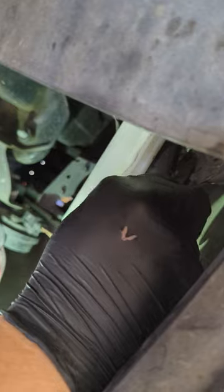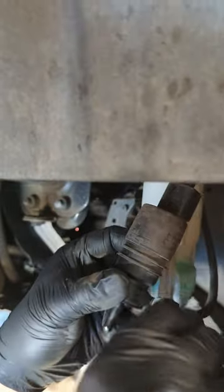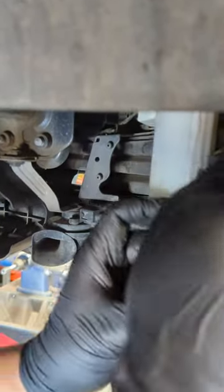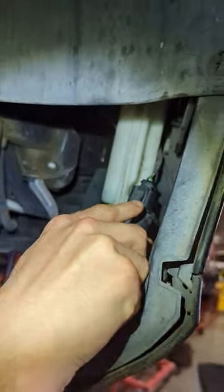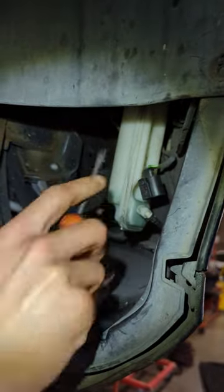To remove the pump, you kind of just wiggle it and push up, and it'll come out. The fluid hose is secured by a little plastic clip — it's really easy to pull it to the side, and then the hose just comes right off. The wire terminal was a little bit trickier for me; I think it's just stuck on pretty good, but you can just take a screwdriver and push up.